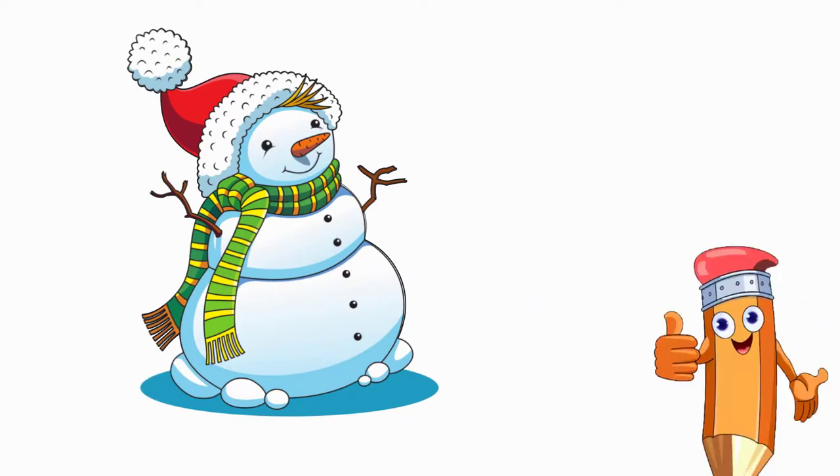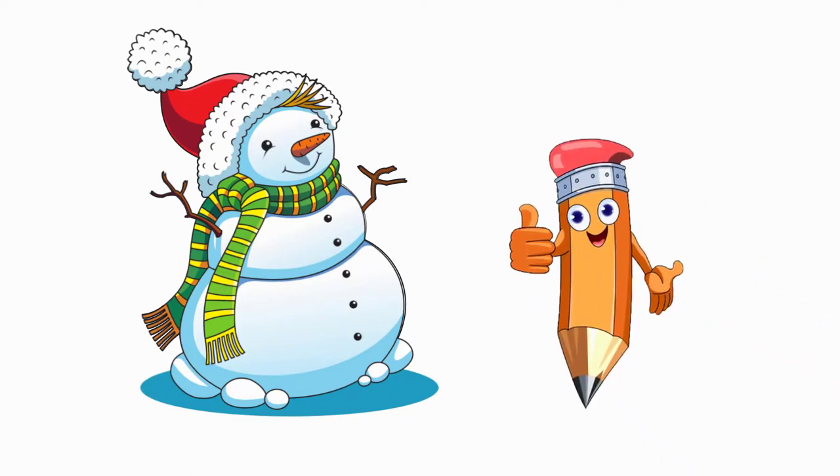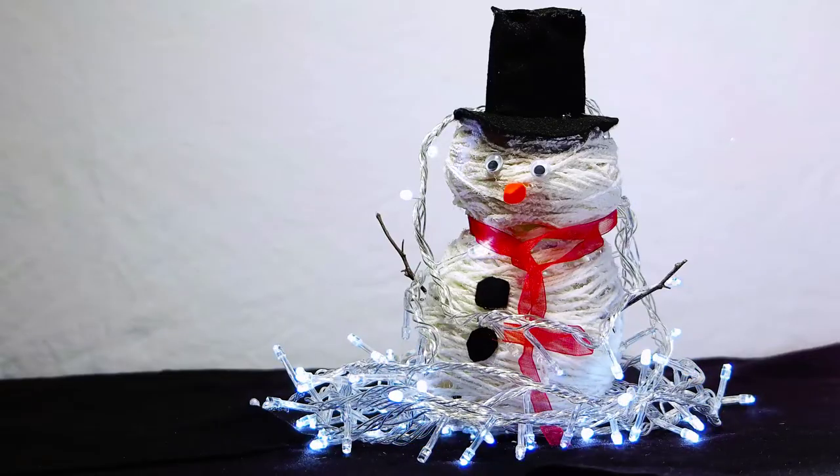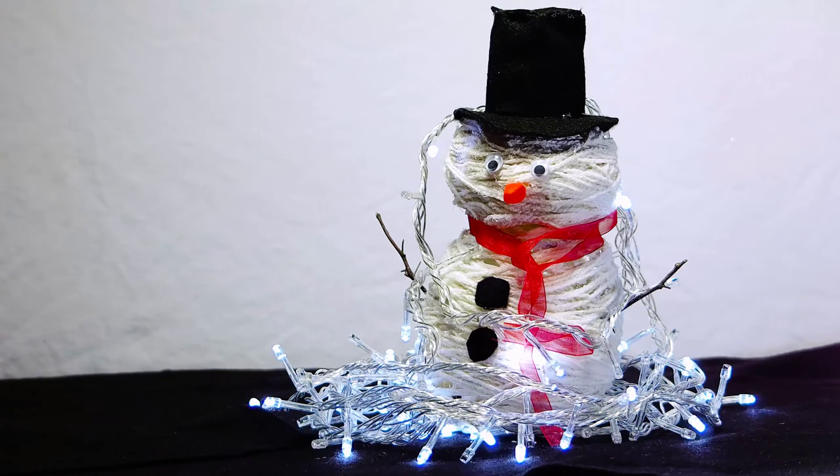See again how to draw a snowman — each of you can draw one! Thank you very much. Come to the Pencil TV channel to learn how to draw, and we will draw lots of interesting things together. Thank you very much!